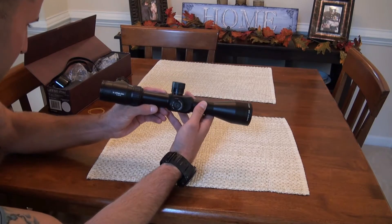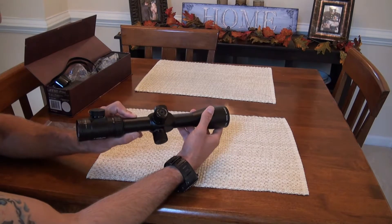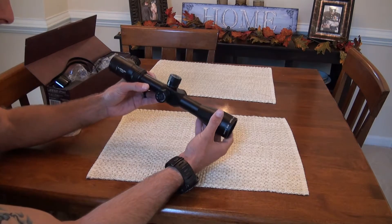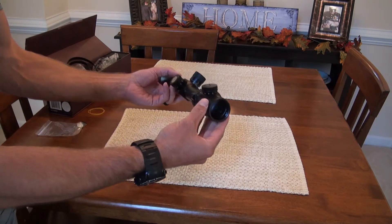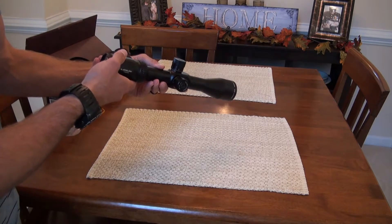At first touch, this definitely feels well built. I like the finish — it's not really shiny black but it's not straight matte black either; it's kind of a really appealing look to the eye. Let's go ahead and check out these turrets real quick.